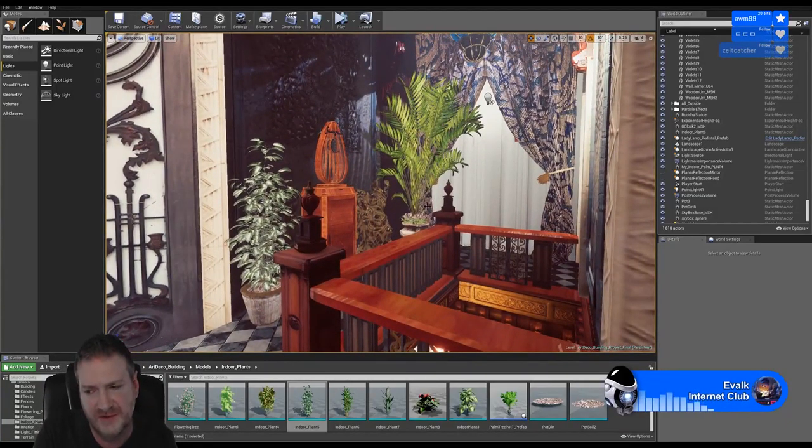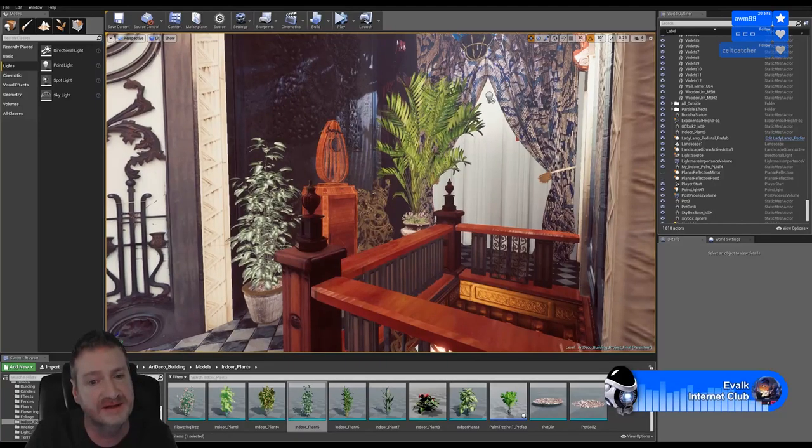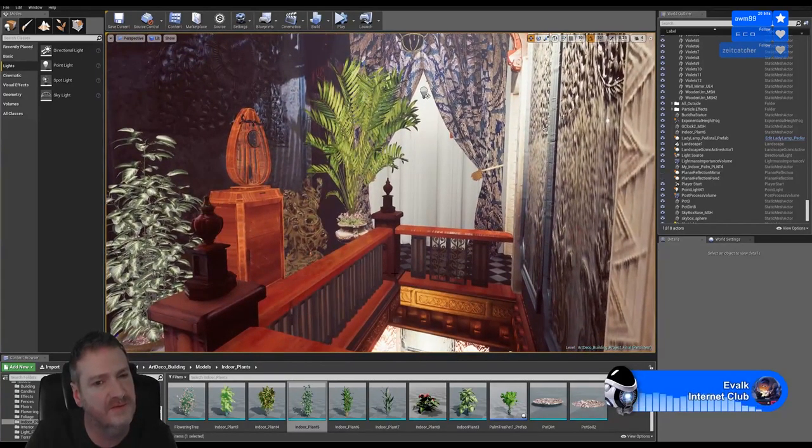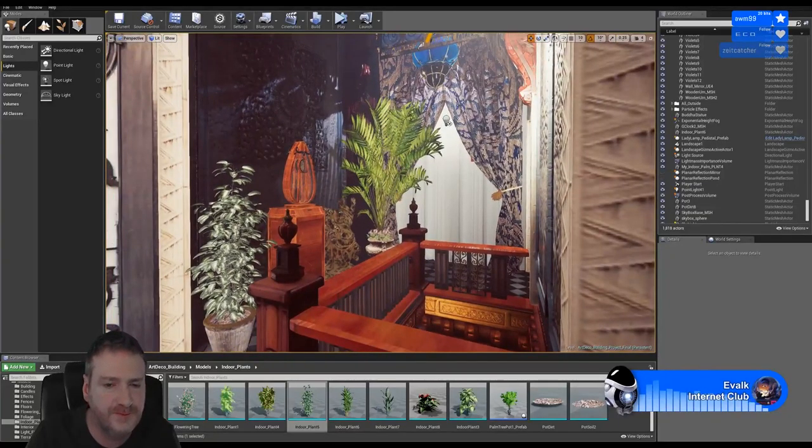Kenny says he's doing it in UE4 - baking the final lighting and will use screenshots, then maybe do a matinee for it. They still have matinee inside UE4 but they've moved on to Sequencer now, which is the new matinee inside UE4. You can still use matinee but Sequencer is the new tool they created in UE4 for 4.18 and up - same sort of thing but you can do a bit more with Sequencer than matinee. I won't really be using either - I'm going to set up my cameras and render them out and put them together in Adobe Premiere.